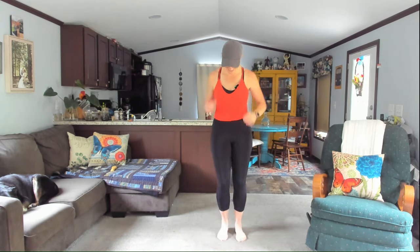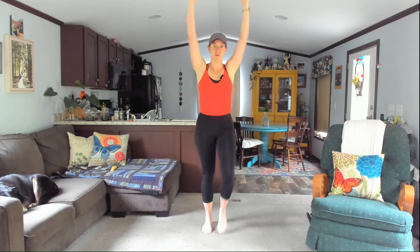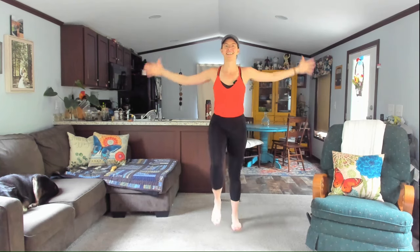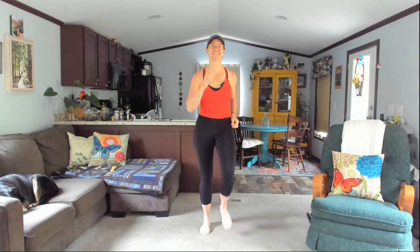Gentle walk — I'm feeling it, I hope you are too. Fingers will come back up to the shoulders — let's extend the arms high, back down, out, and back in. Keep it going. For five, four, three — you've got this — two, and last one. Bring it back in.